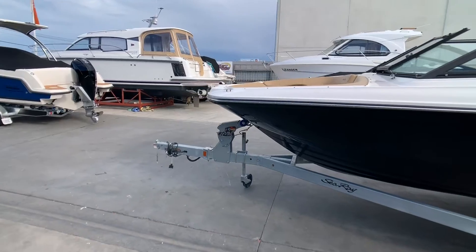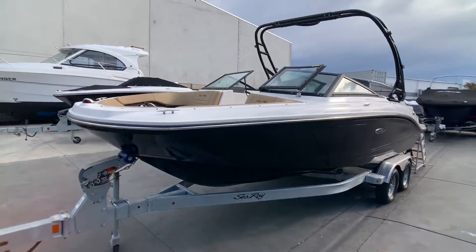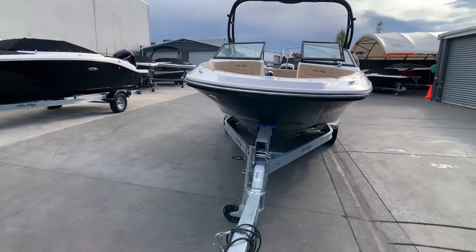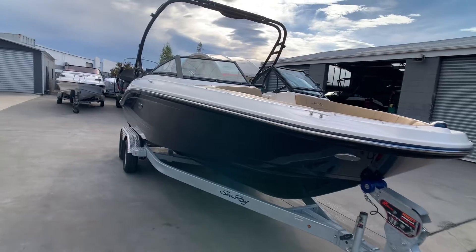This boat is 21 foot 6 inches, or 6.55 meters. It is rather a beamy boat at 8 foot 6 inches, or 2.6 meters. This equates to quite a spacious sports boat with a capacity to fit 12 on board, which is approved by the US Coast Guard standard.